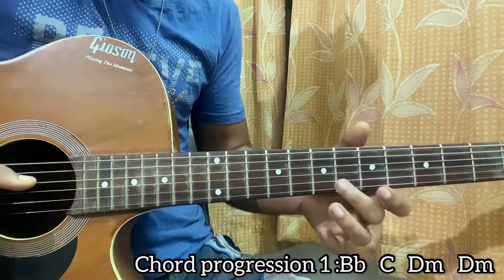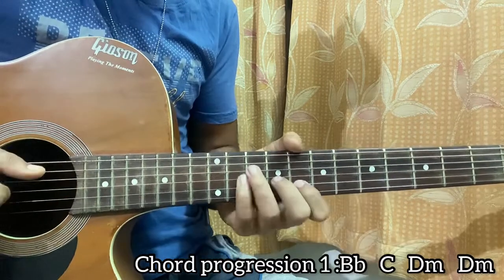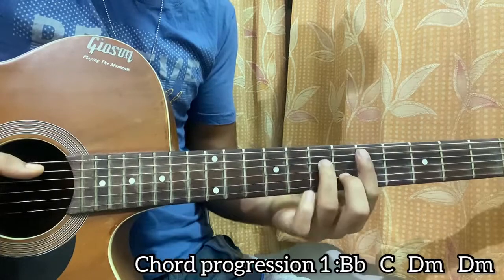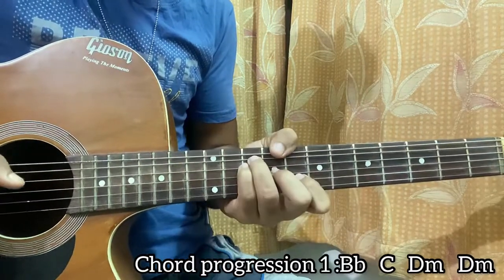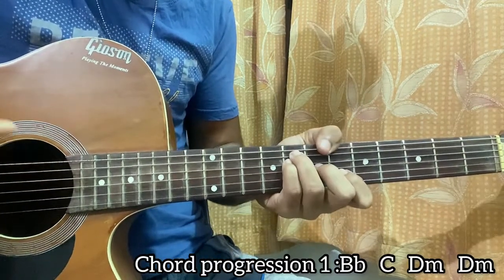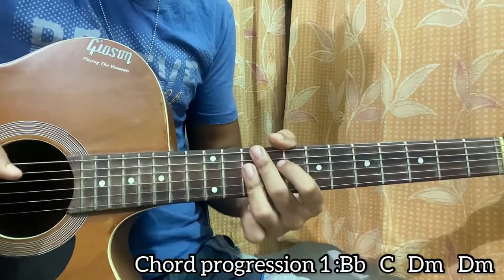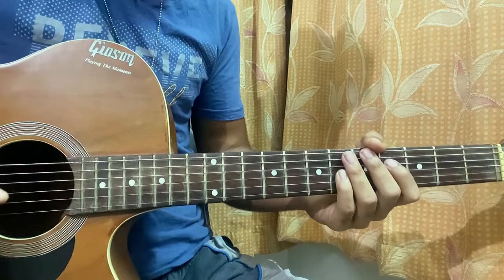The second time it goes like this: instead of playing the B flat chord, we play a melody. It's a hammer-on from 5 to 6 on the B string, then 8 on the high E string. Then come to C, then D minor 7, then over to D minor. So: one and two and three and four, one and two — that's it.